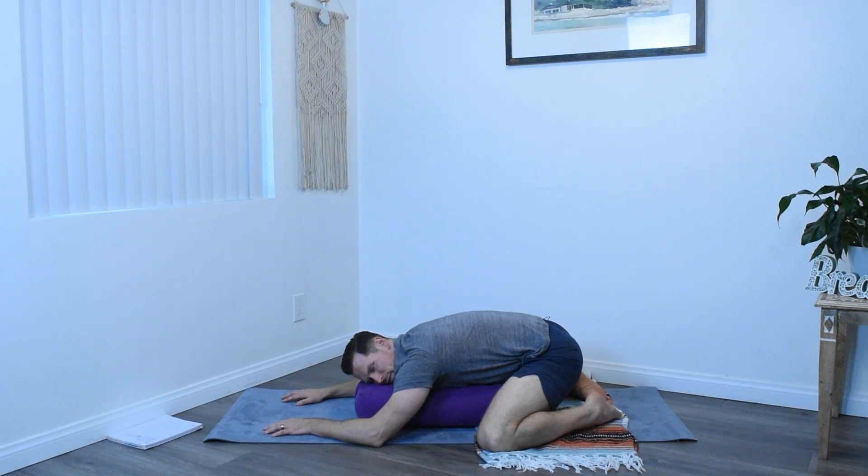As you breathe into your props, feel where the breath goes. Breathing from the stomach into the ribs, maybe up to the chest, but since we're pressing against the prop, you might find the breath goes into the low back. Nice, fulfilling inhales, easy exhales.